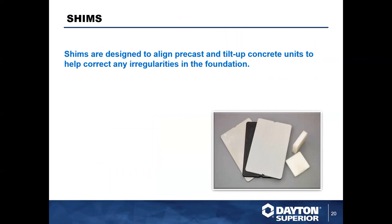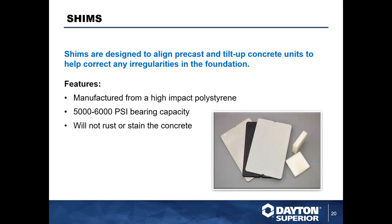While not exactly a building connection, we felt we should mention our shims when talking about precast panel placement. Shims provide a service that can't be overstated — they help align precast panels and correct any irregularities in the foundation. A minor degree of change at the bottom of a panel may not seem like much, but at the top of a tall panel it can become a couple of inches, which is a problem. Shims ensure that alignment, and they're manufactured from high-impact polystyrene giving them great bearing capacity while being non-metallic to avoid rust or staining.